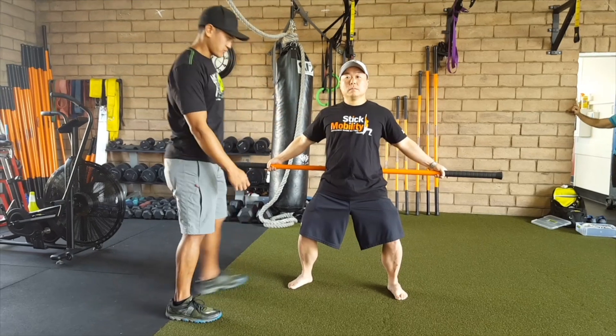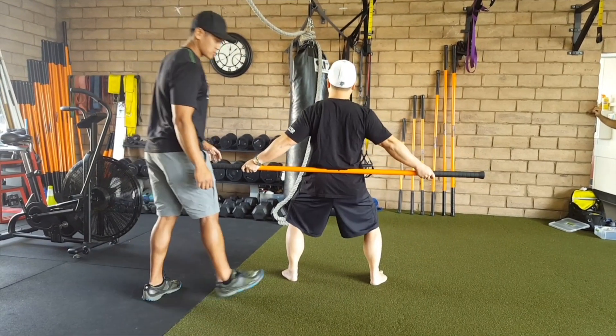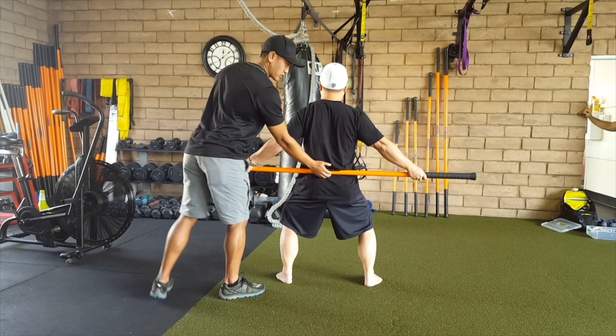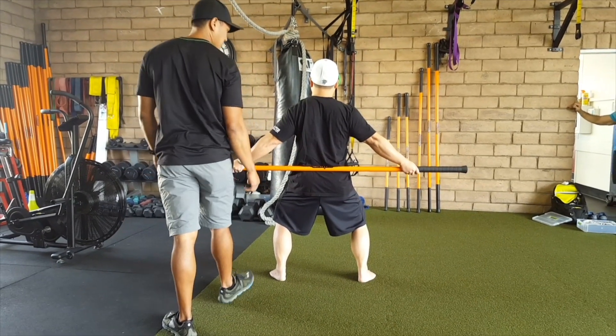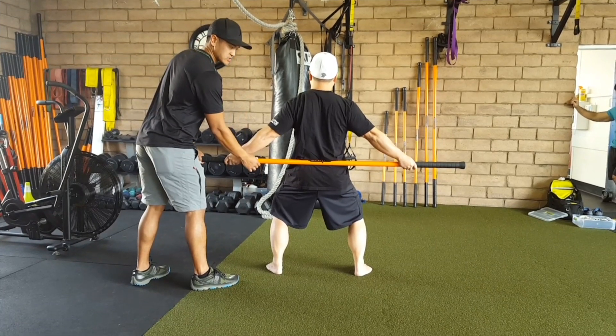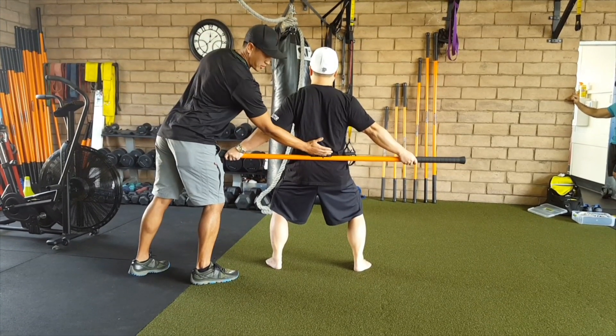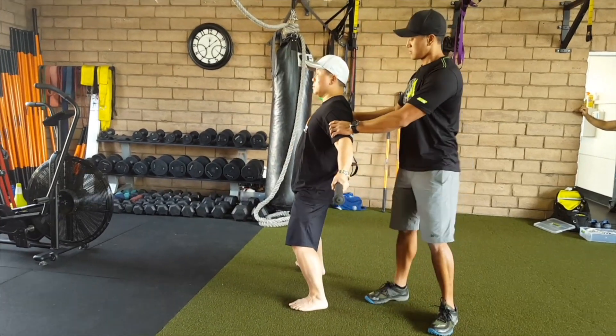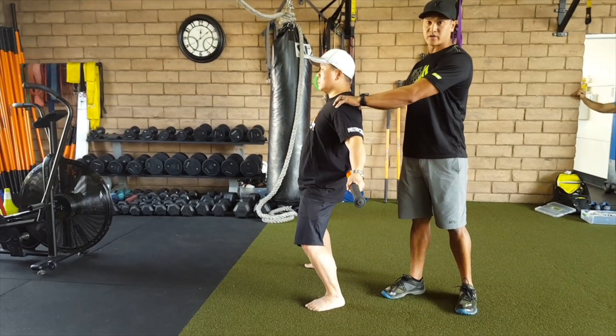So Dennis, can you turn around for me? The stick is placed on his lower back here, and his hands are right at the edge of his grip. By placing the stick behind your back, your chest is automatically going to open up.